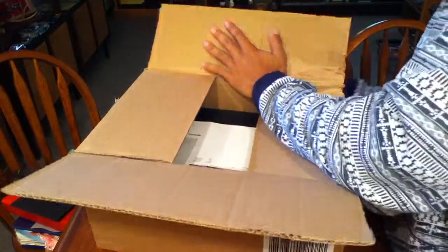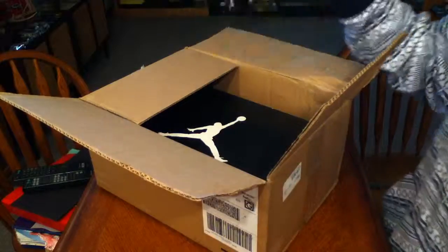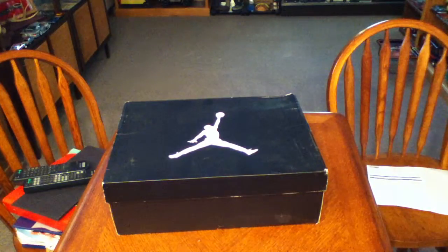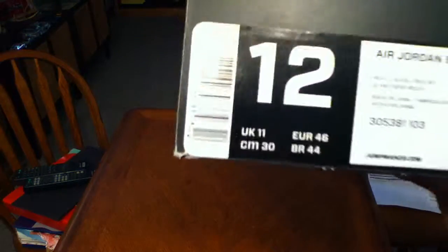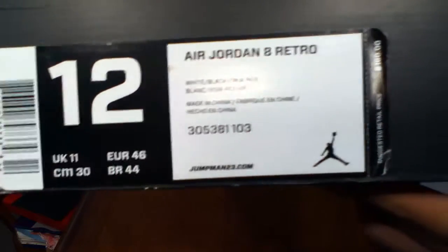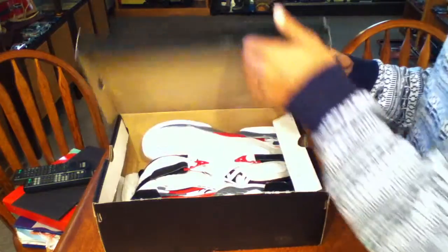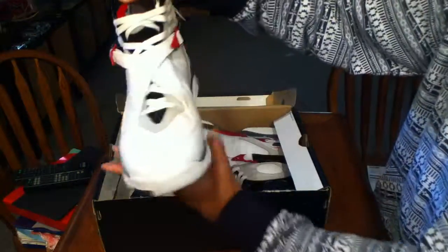Alright, so this came double-boxed with a packing slip. There goes the tag — they're doing Air Jordan 8 Retros, white, black, true red, retail at $160. Go ahead and get into these.